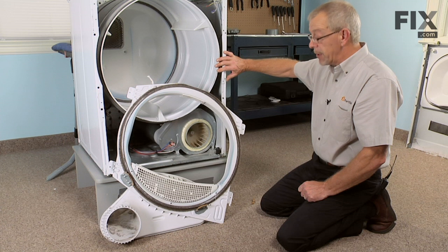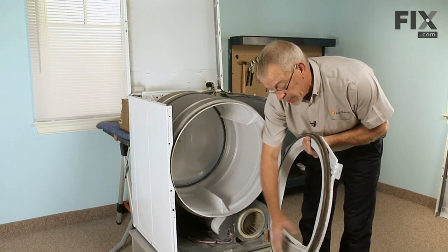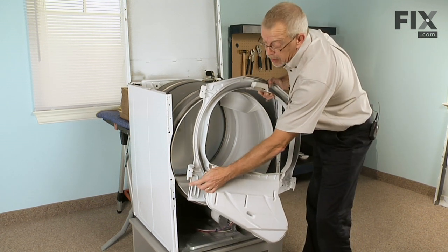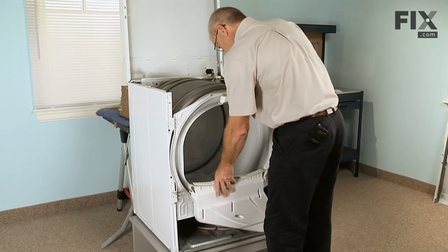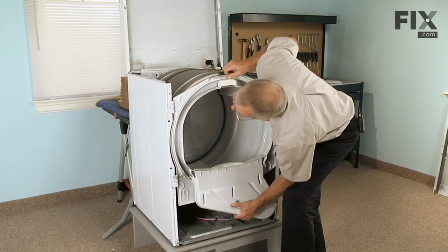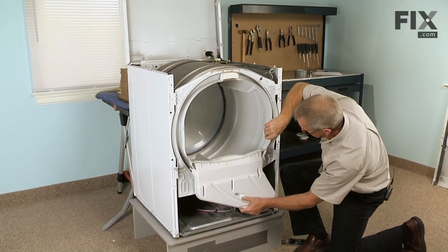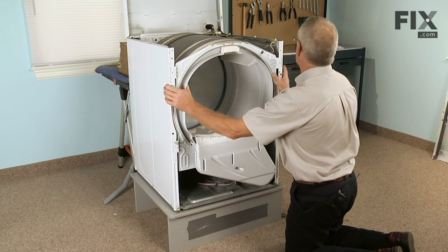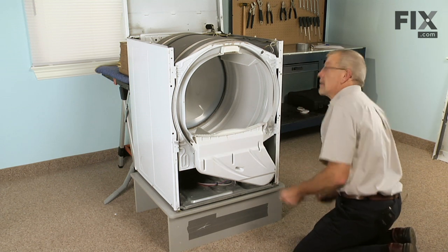Now we're ready to put the bulkhead back on the dryer cabinet. Push the bulkhead up against the dryer drum, making sure the two glides are underneath the lip of the drum. Then lift up and install the two tabs on each side into the opening in the cabinet. Make sure the blower outlet is engaged correctly and the drum is still sitting on top of the glides, then install the four 5/16" hex head screws.